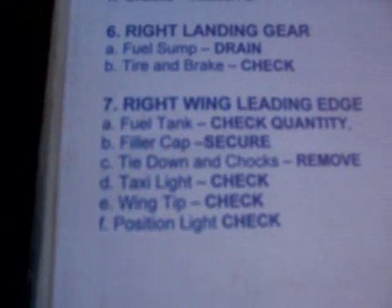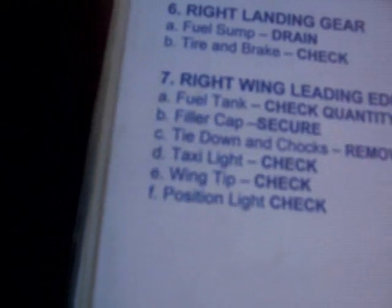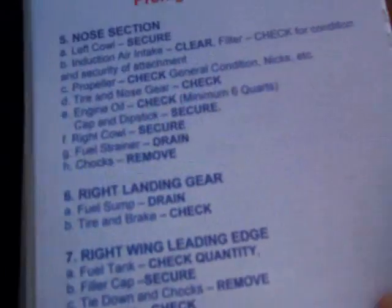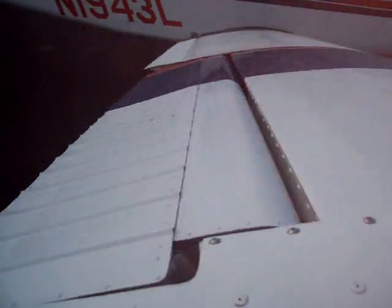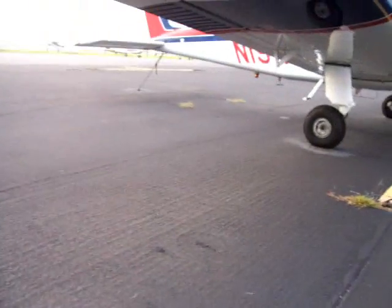Fuel cap is secure. Tie down — let's go ahead and remove this, and again I'll put it to the front so I can see it from the cockpit. So that takes care of that. Here we are at the taxi light — there is no taxi light. Check the wing tip and position light — all the screws are on, position light is intact. Looks good underneath there.